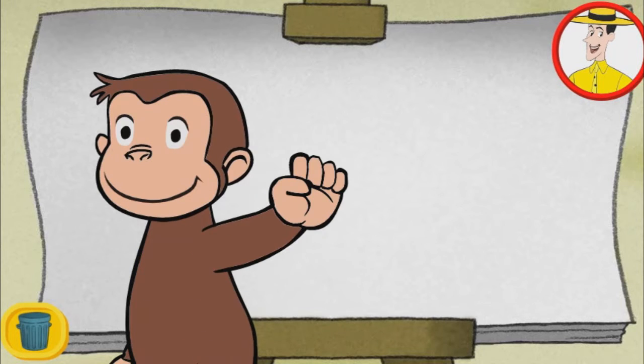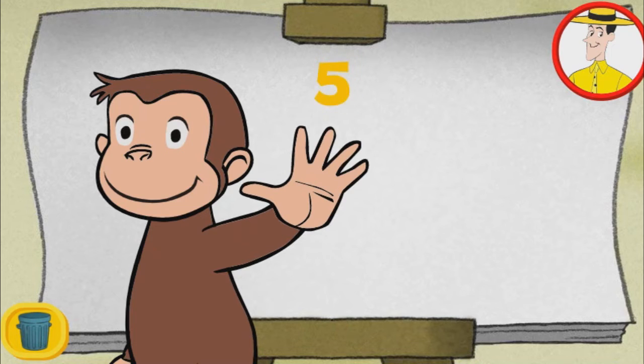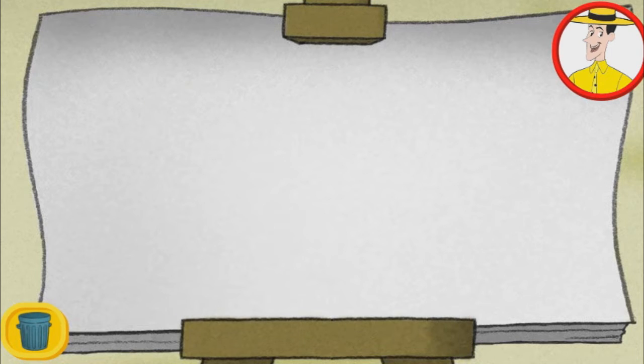Let's paint with George. See how many fingers George has on his hand? One, two, three, four, five. Five fingers. With every handprint, George adds five fingers. Count by fives as you make handprints with George.